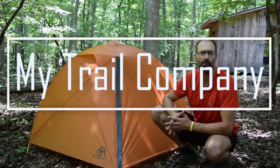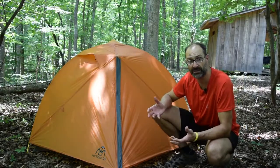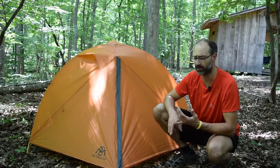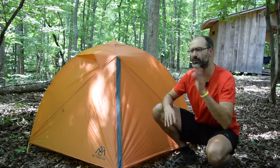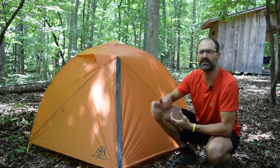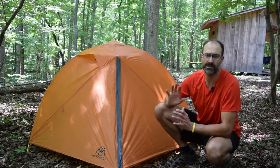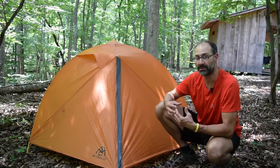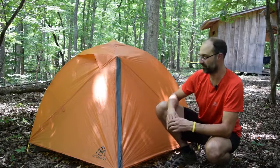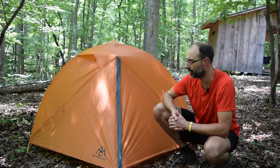If you're familiar with the old GoLite, it was a very well-respected, very popular brand, especially with the ultralight backpacking crowd — thru-hikers doing the Appalachian Trail, the Pacific Trail, any of the long trails where they're living out of a tent for months at a time. GoLite made great tents and great backpacks. I don't know what happened to that company or how it was reinvented as MyTrailCompany — if you know the story, feel free to post it in the comments below.